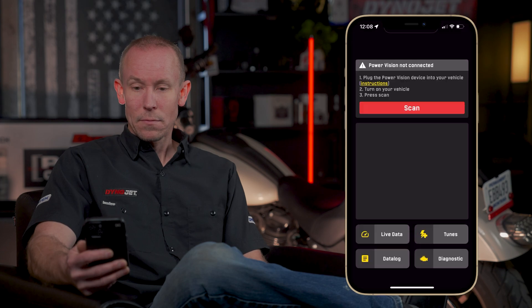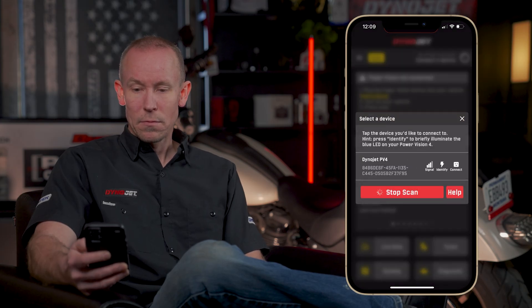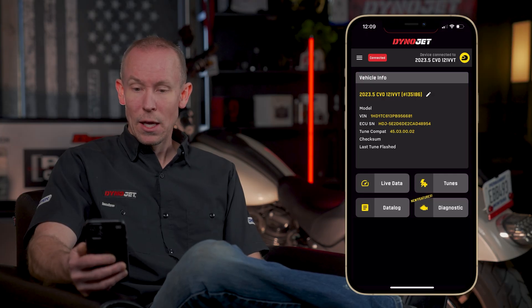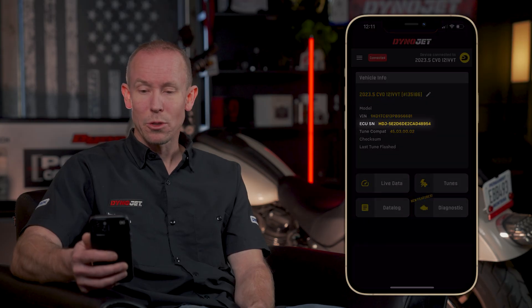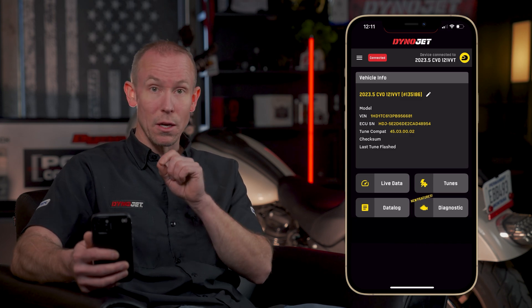With your PV4 installed, let's see how easy it is to flash a tune file using the PowerVision 4 app. Open the app, key your bike on, and scan to connect to the PowerVision — it will auto-reconnect if you've connected before. Once connected, you can see your vehicle info and tune-compatible ECU serial number. For tuning shops or customers wanting to identify the new ECU type, look for an ECU serial number starting with 'HDJ' — that's a clear indicator this vehicle has the new ECU and this product applies to you.